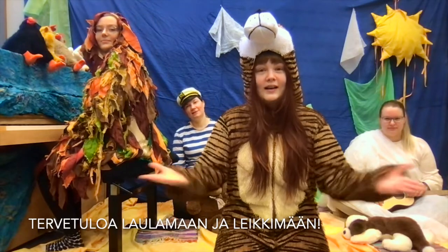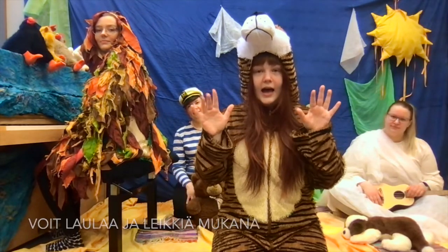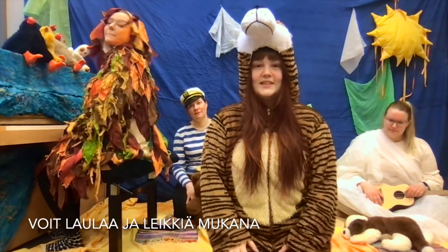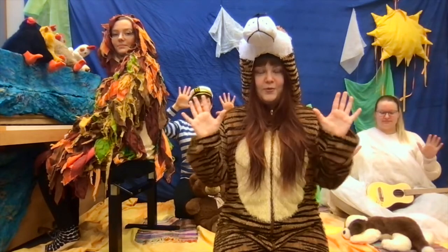Hey! And welcome to Sing and Play with Us. We're gonna use our hands, and we're gonna sing a song and play along. So first we're gonna do the hand parts, the rhythm.